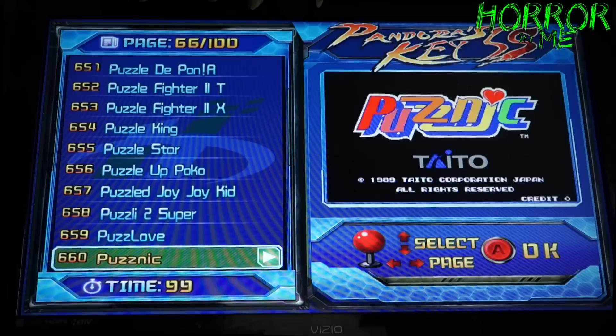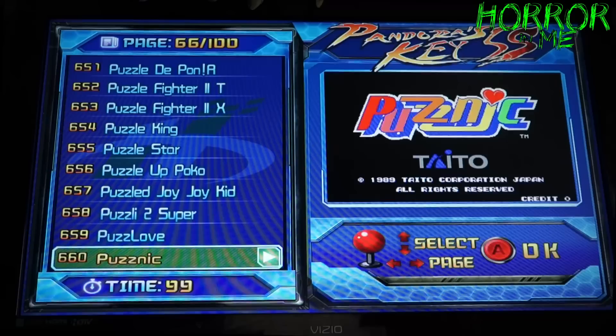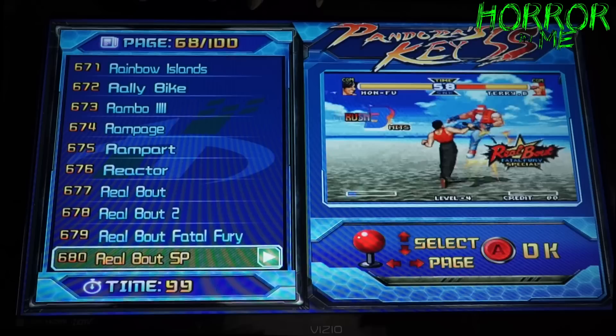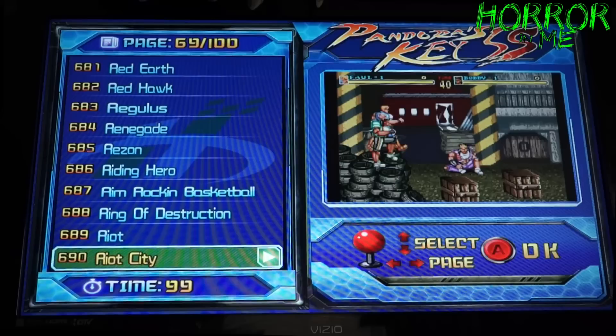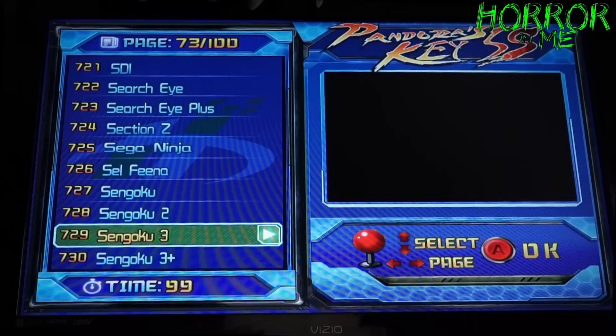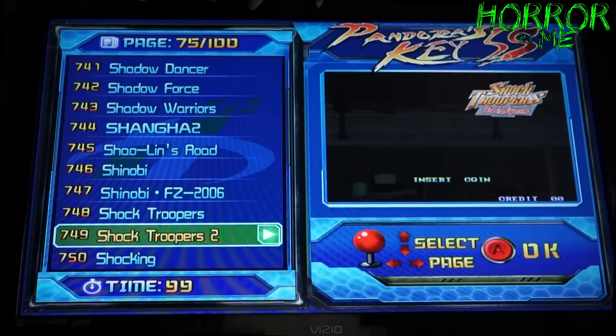For like 200 bucks you can get a thousand games and play it in your house in a lightweight system. You can take this over to a friend's house — all you need is a TV with an HDMI output or VGA and you're good to go. Samurai Shodown is on here — another classic. They even have a Simpsons game.